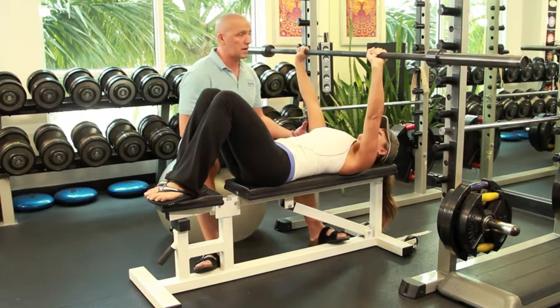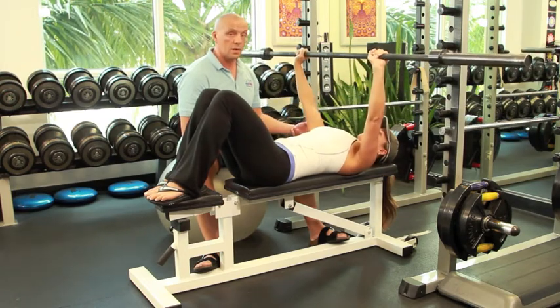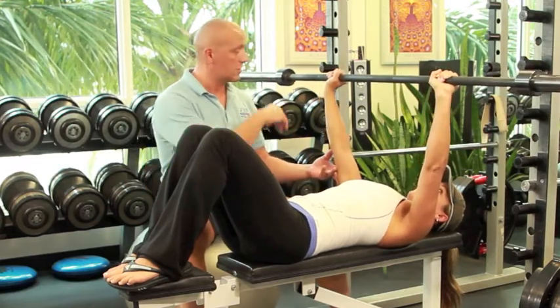Once again, come up and repeat a couple more reps. Leila, don't go any deeper than that. That's fine. Just for the point of telling people what to do, you can rack the weight.